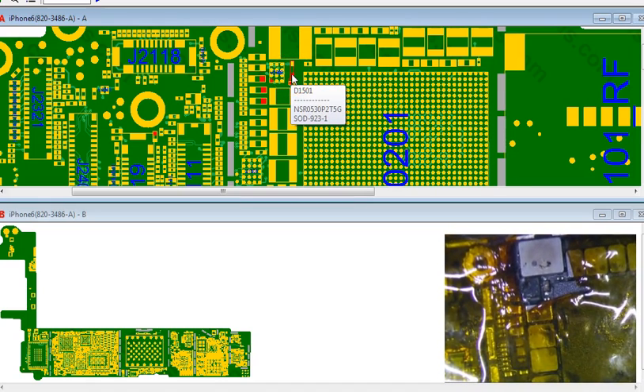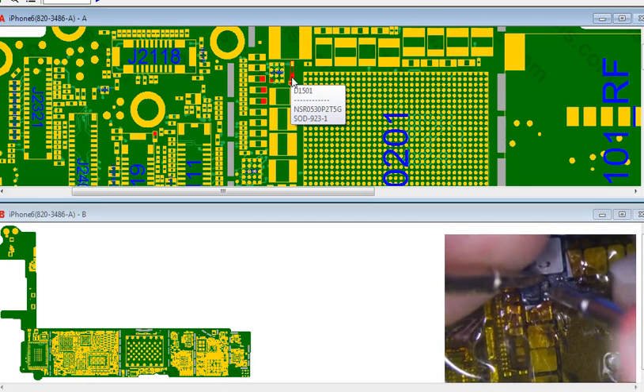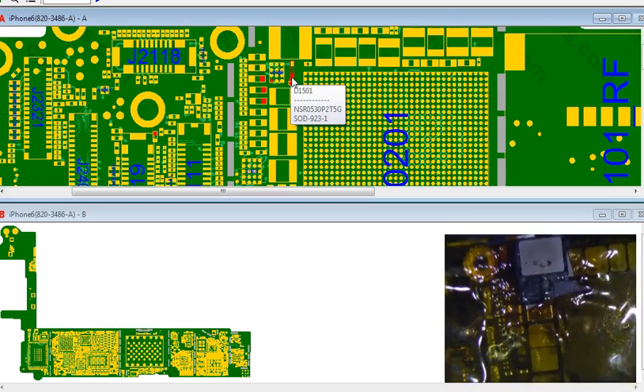The diode looks suspect. It's a little bit of a pain to test the diode. I think what people say is that you can test the resistance of the diode. I could just replace it, but it's a pain to replace as well.